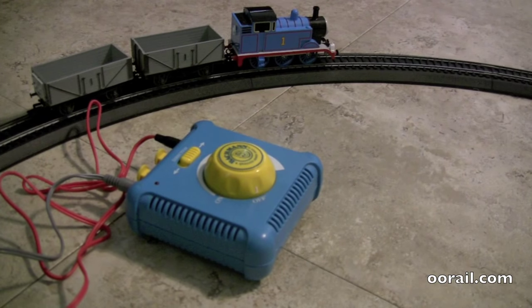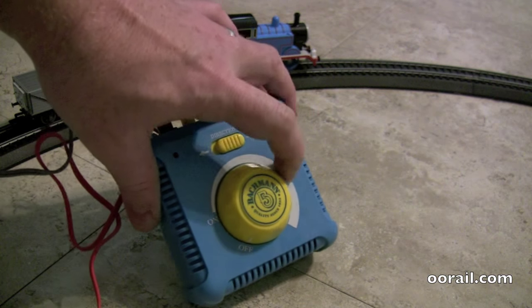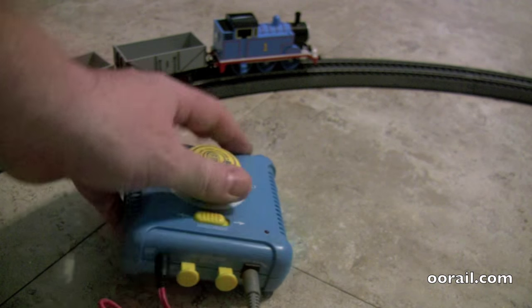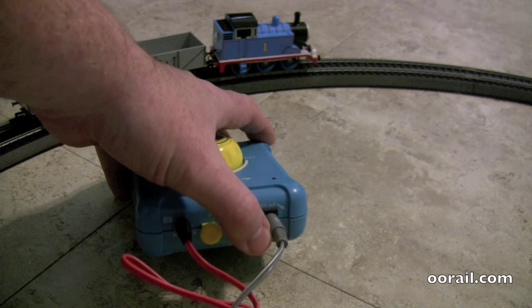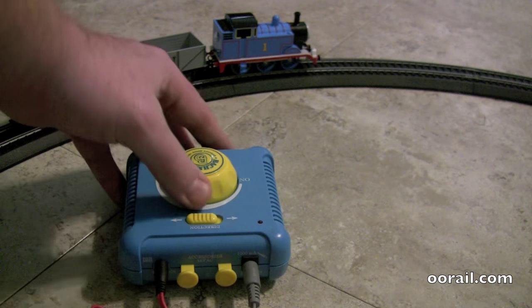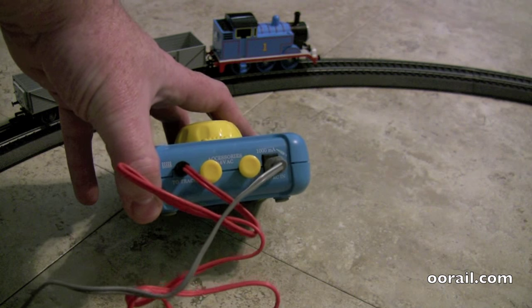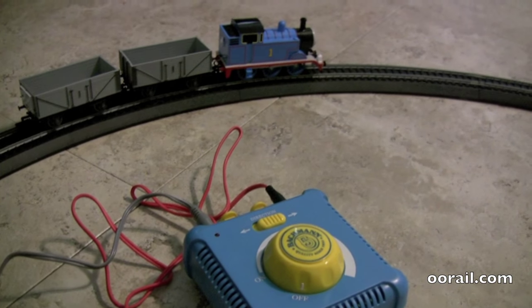The controller is the same — it looks the same, with a slightly different graphic on the front but still has the same Bachmann directional controls and connections. The red wire goes to your track and the other goes to your power cord. You also have an accessory bus, which you don't really need to worry about. It's relatively easy — my two-year-old can plug it in. We'll show you Thomas moving around on the track.